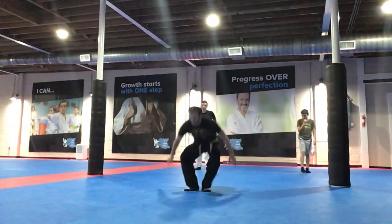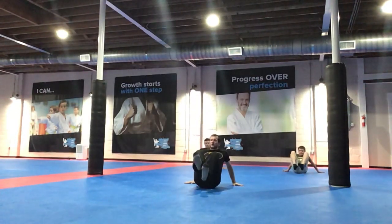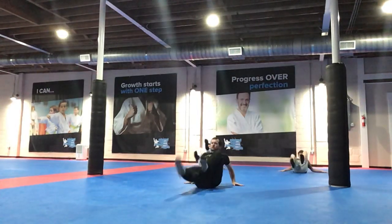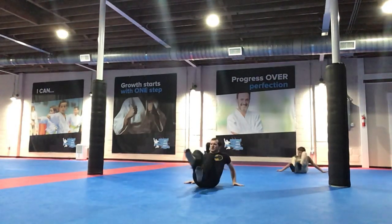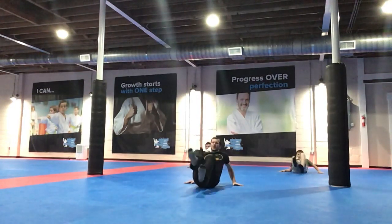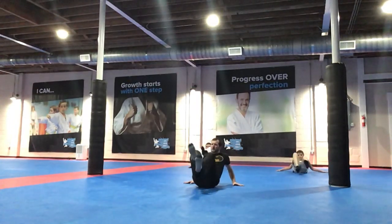Awesome! Everyone get down. Let's work those legs. We're going to pump straight out. And go! Kick your feet straight. Don't just do this, guys. Good front kicks. Push, push, push, push. Extend them out. Nice there, Jack.